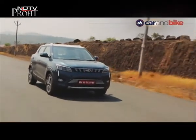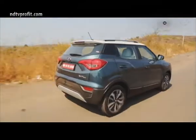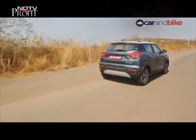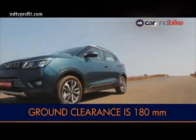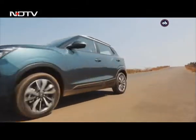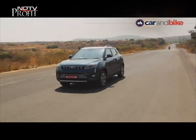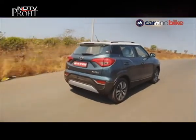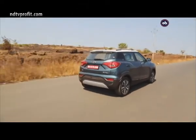High-speed stability could have been better, but nothing that causes you to worry. The XUV300 has a ground clearance of 180mm, which is more than enough to sail over bumps and potholes in the city, but it is still less than rivals such as the Vitara Brezza, Nexon and EcoSport — all of which have a ground clearance of 198mm and more.